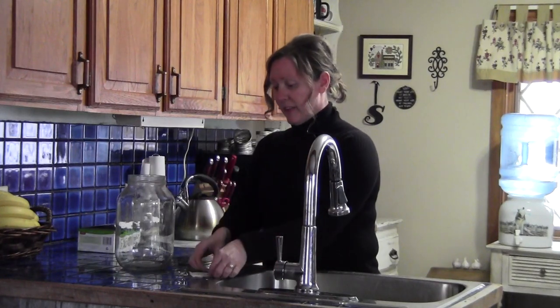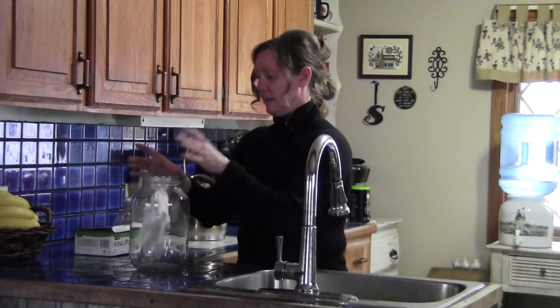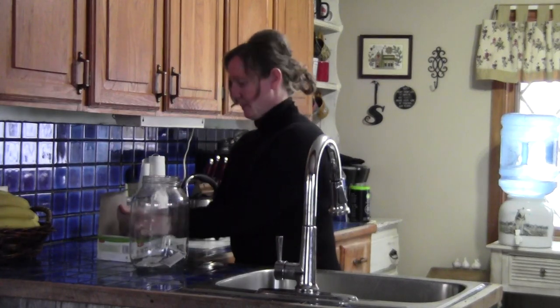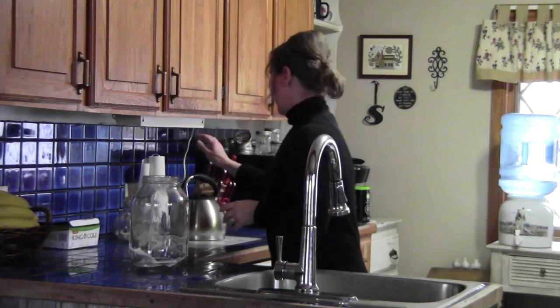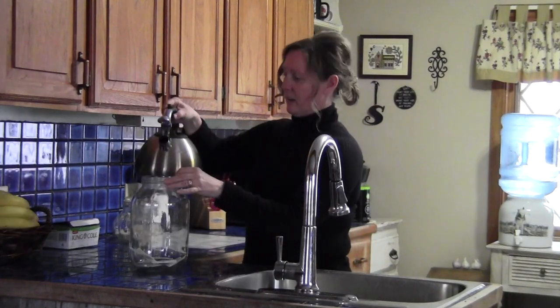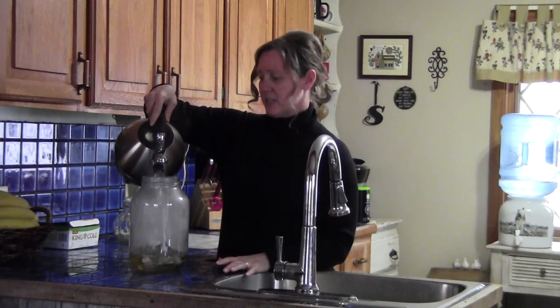It's very simple and the first stage — all you need is a large gallon size jar. You need some hot water. You need six tea bags, and they recommend that you do a mix of both black tea and green tea, so that's what we're going to do. Put in three black tea bags, just plain, and then three green tea. Now I'm going to add in all of this boiling water right into my jar.